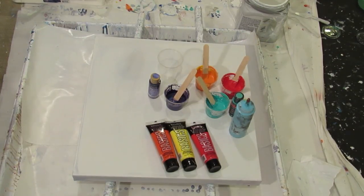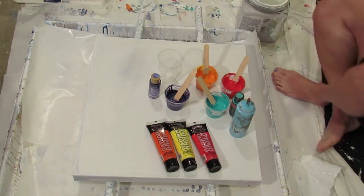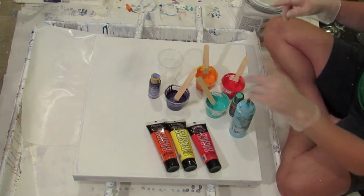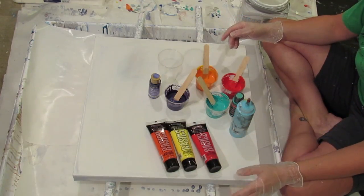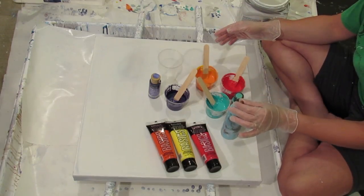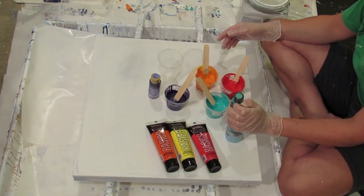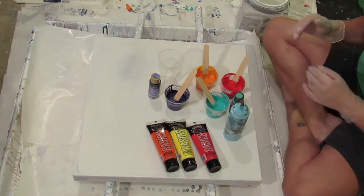Hey guys, today I'm going back to my old recipe with no pouring medium — my paints today are just water and flow trowel, and we're doing a flip and drag. Yesterday was my open cup flip drag that did not work out so well, and then I did some other paintings after I turned you off and those didn't go so well either. I'm going to blame the Eclipse, because right after I went upstairs to make myself something to eat and immediately dropped the plate in the sink and broke it.